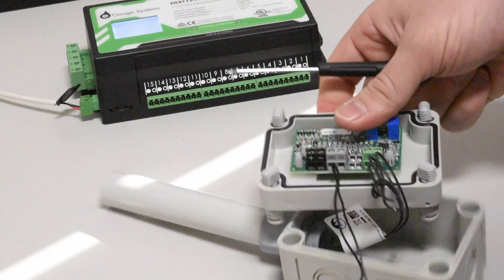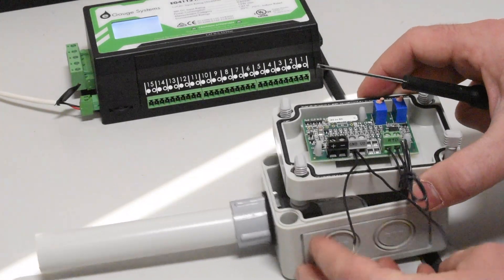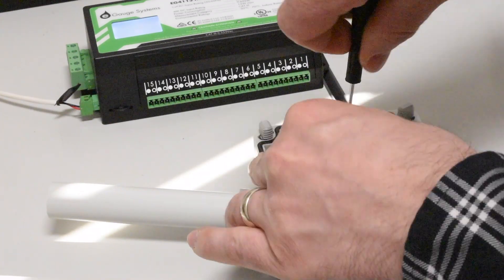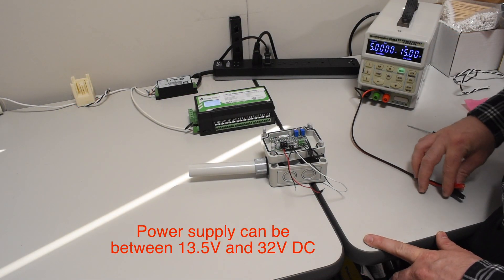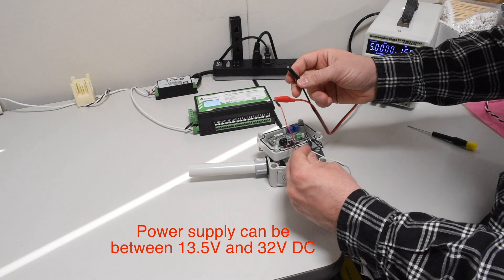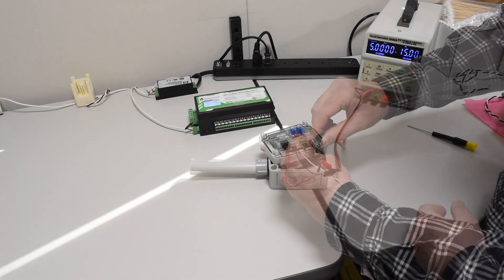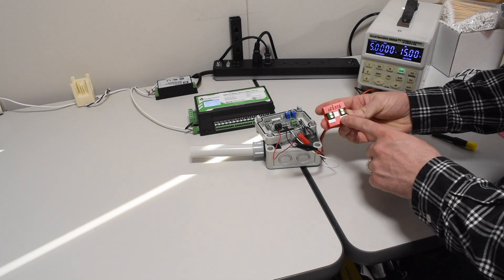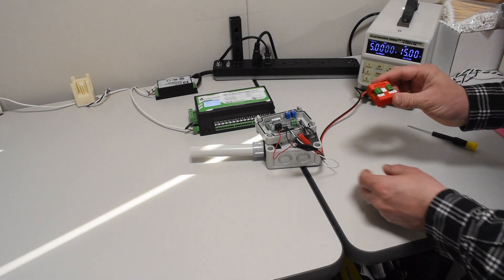Notice that I have two wires coming out of the ground — one is the common of the power supply and the second is the common on our signal, the signal being V0. Here I've got a special unit — this is an AIM converter that's going to take the output of the temperature sensor and convert it into a signal that the eGauge can accept and read.